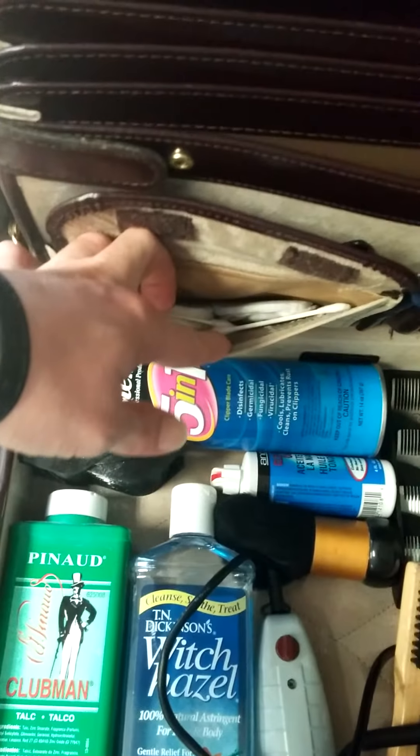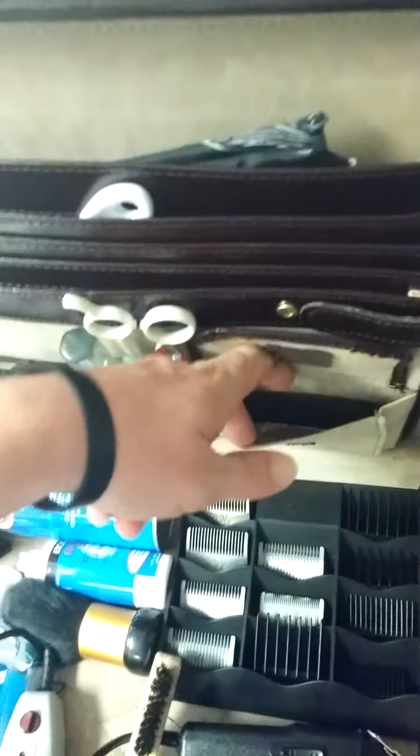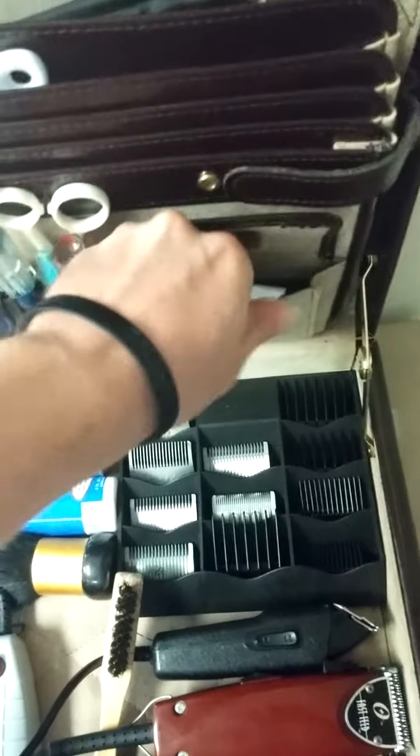Got some alcohol pads, some Q-tips, all my combs, some oil. It's supposed to go in here — I got some extra blades, I keep all my extra blades in here. Phillips and flathead screwdrivers — this is Phillips right here.